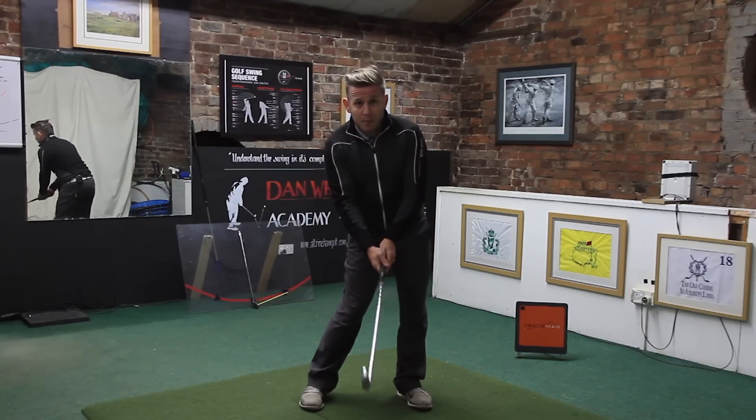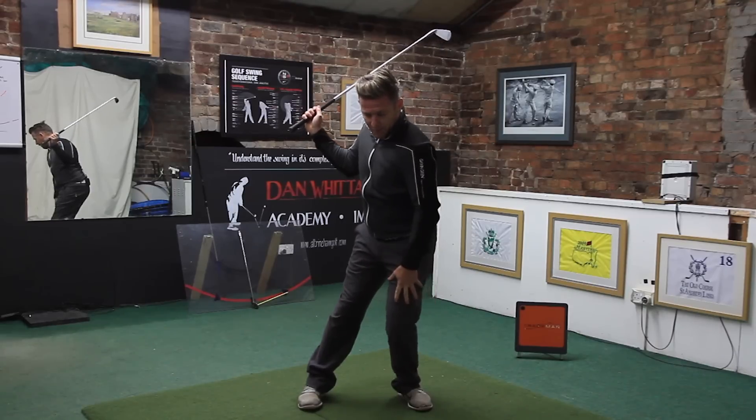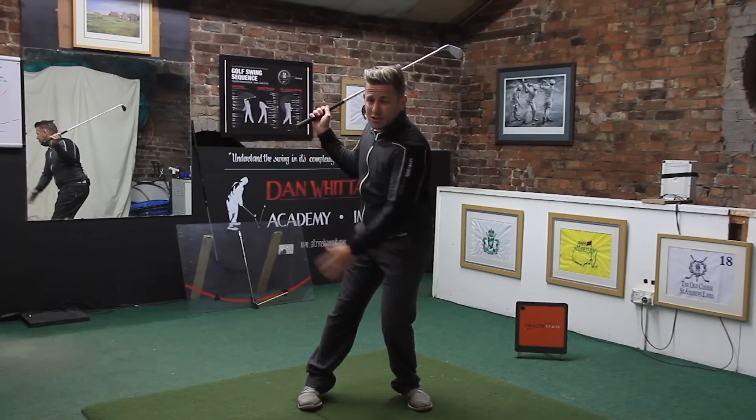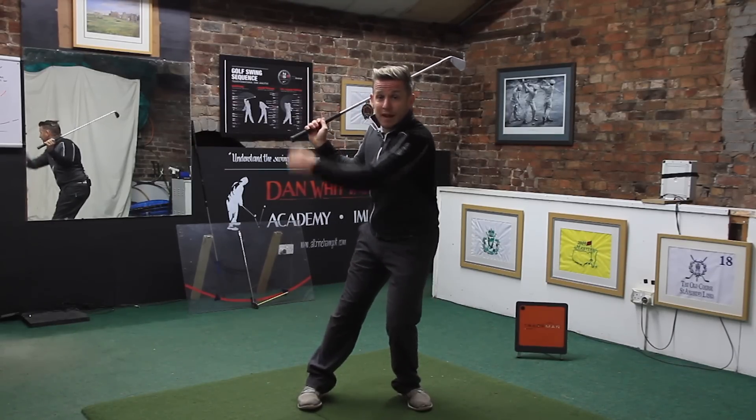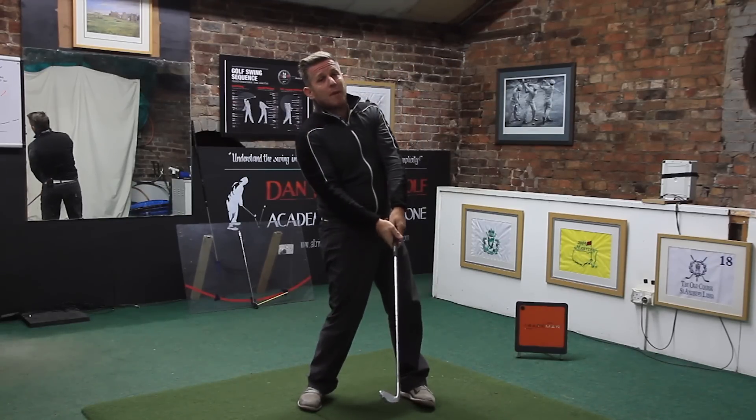From that position, they'll turn and all the weight going through the front foot will cause the knee to come in, so there's a lot of pressure going through the left ankle and they can't shift any pressure forwards — so they have to back out.